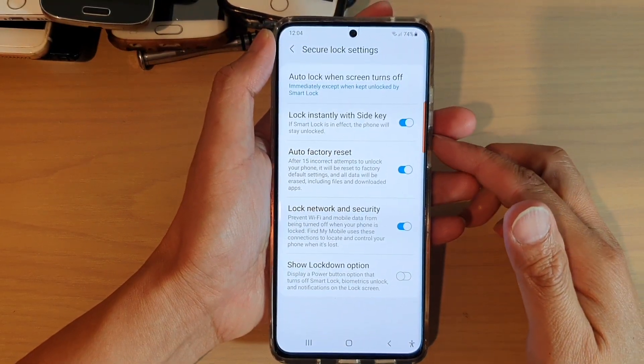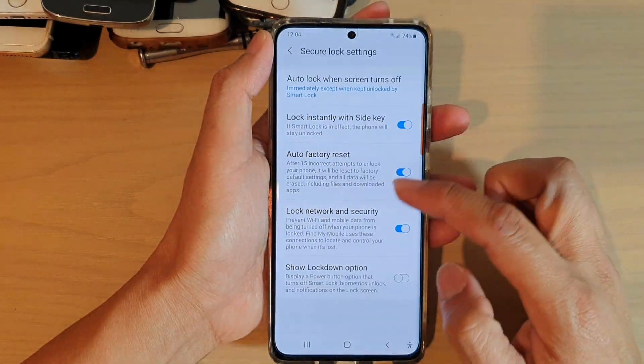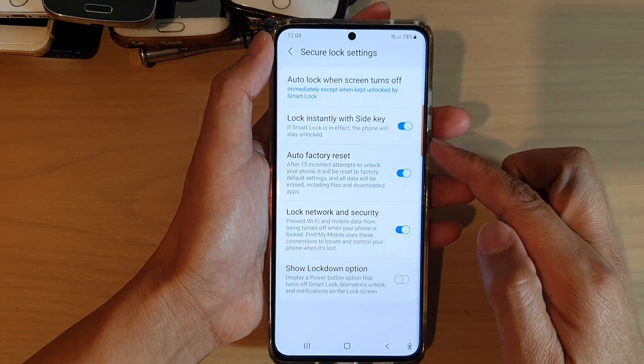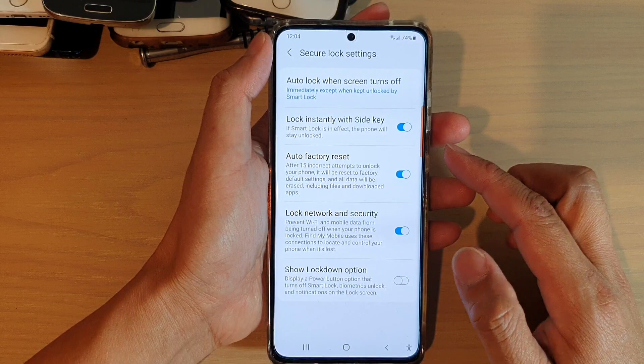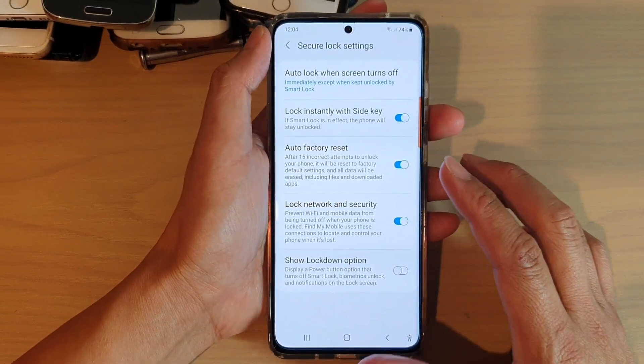Hi, in this video we're going to take a look at how you can automatically erase and factory reset the device after 15 incorrect attempts to unlock the phone on the Samsung Galaxy S21 series.